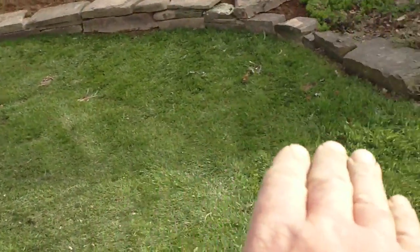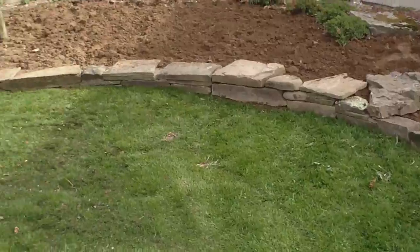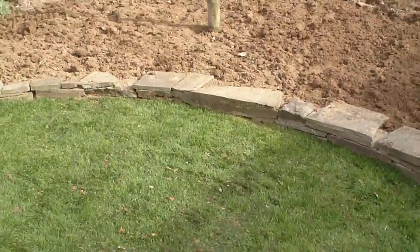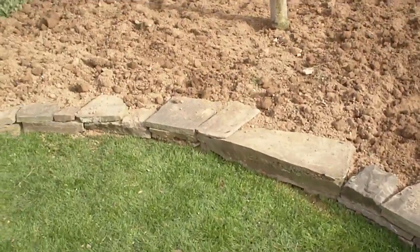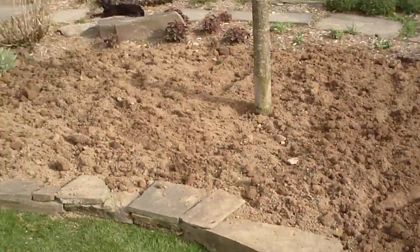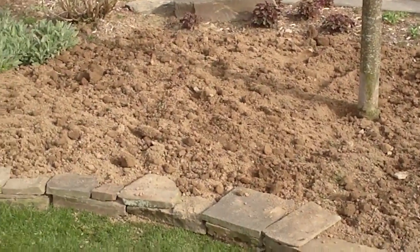One sweep — I don't have to weed whip in there anymore. I actually didn't have to build a well around the tree because there's only about two inches of soil. That ain't too bad. I got a lot of planting space.